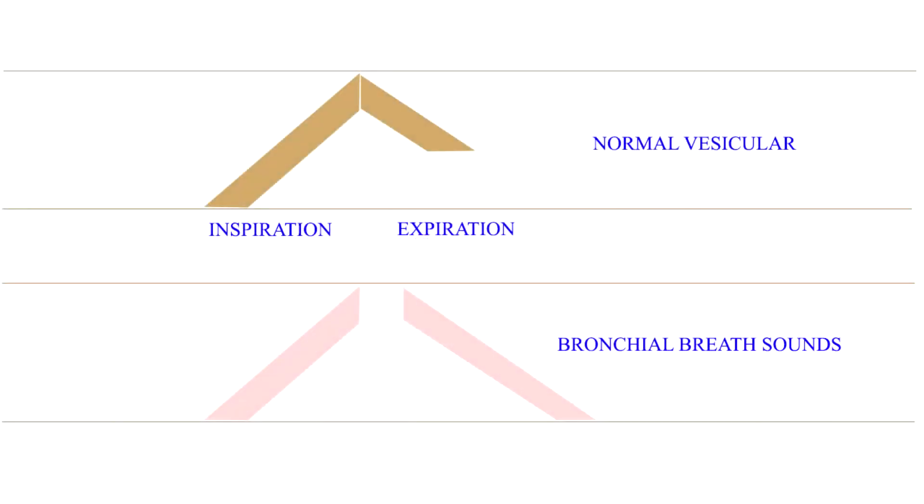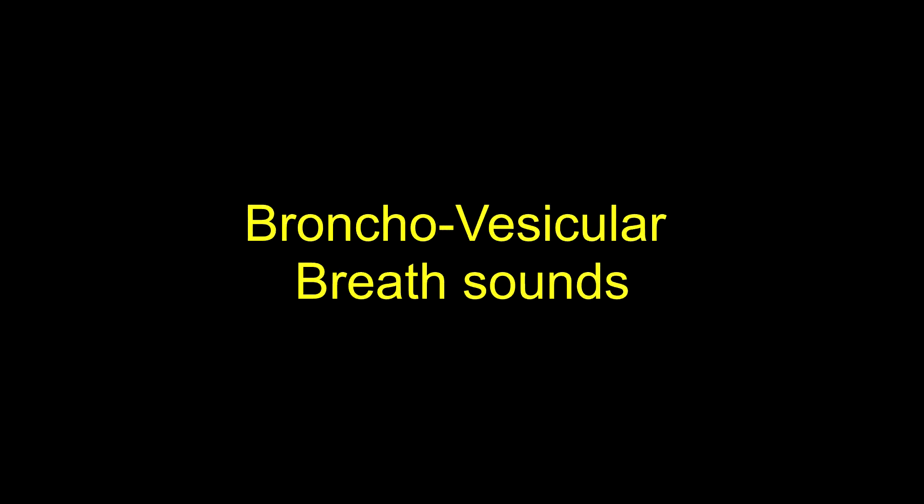In bronchial breath sounds, the expiration is louder and higher-pitched than inspiration. Expiration is as long as or longer than inspiration. There is a pause between inspiration and expiration due to the absence of the vesicular component. The sounds have an overall loud, high-pitched and blowing quality. The broncho-vesicular breath sounds have characteristics intermediate between the vesicular and the bronchial breath sounds, so their characteristics vary depending on which component is more prominent.